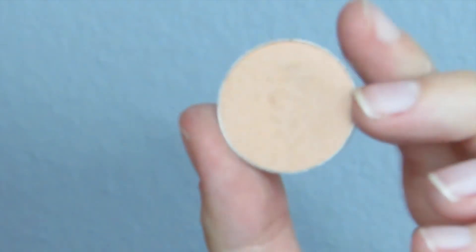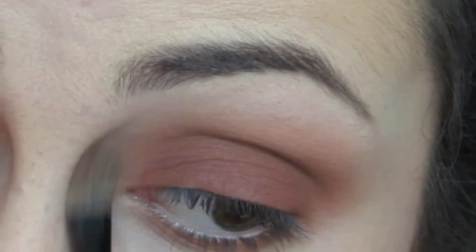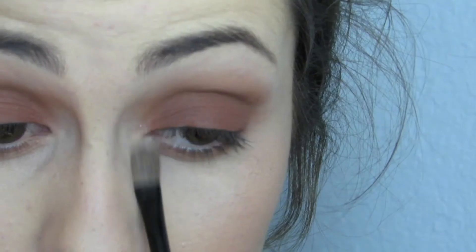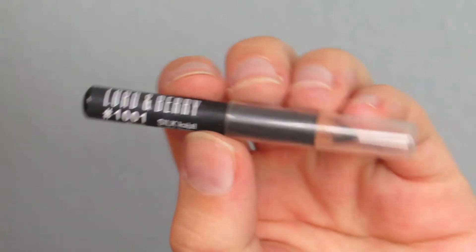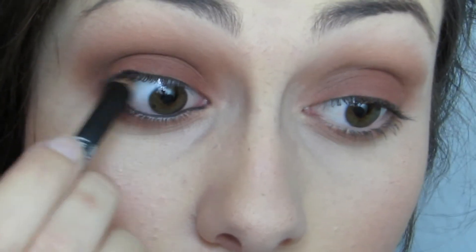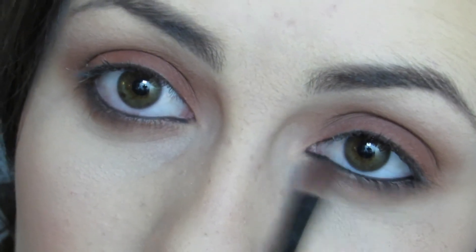I'm using a light shade underneath my eyebrow to highlight my brow bone and to clean up the look. I'm also quickly running that color into my inner corner. Then I'm going to be using a smudgy black eyeliner into my waterline as well as my tightline. It really finishes off the look if you take a small shader brush and blend out that eyeliner.